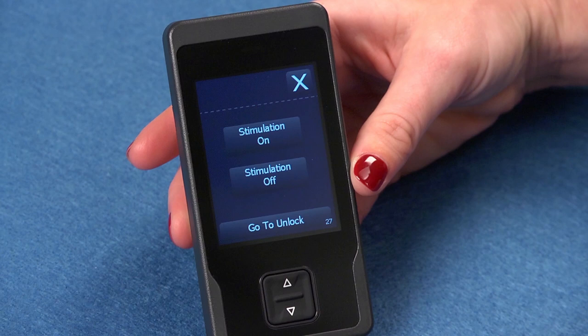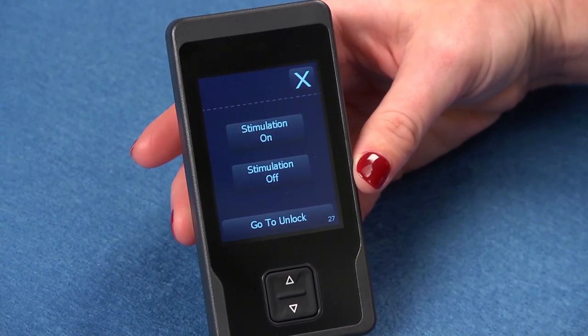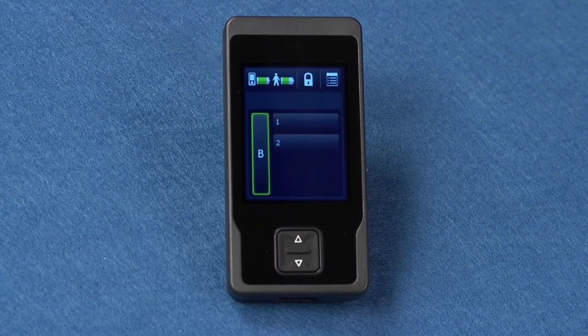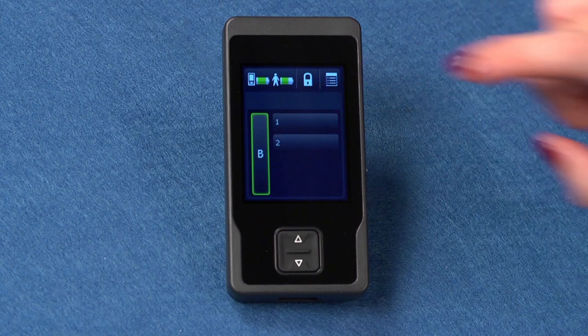Adjusting your stimulation. To turn stimulation on or off for all programs within the same group, press the stimulation on or off button, which is located on the top of your programmer. Press the unlock button if you wish to return to the home screen. The home screen will confirm whether stimulation is on or off. When stimulation is on, the active group will be highlighted in green. To adjust your stimulation settings, press a program button on the home screen.